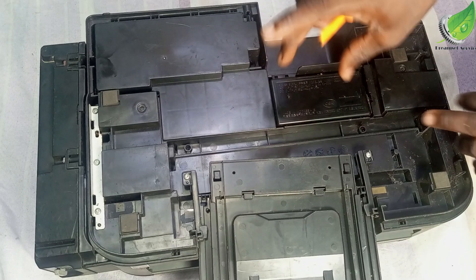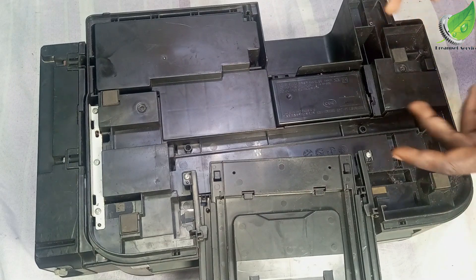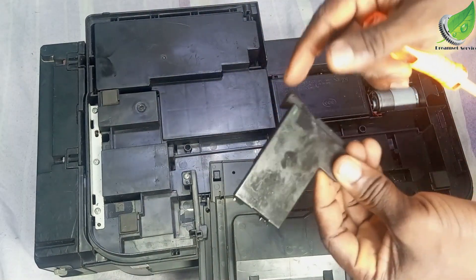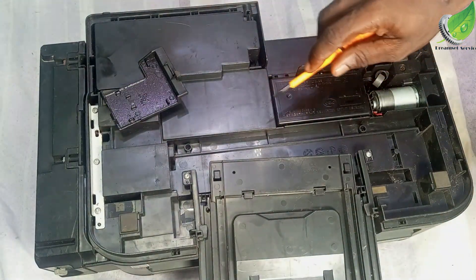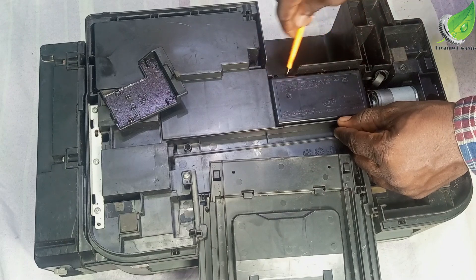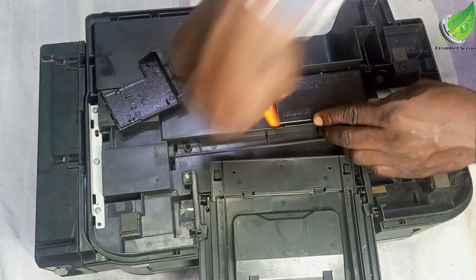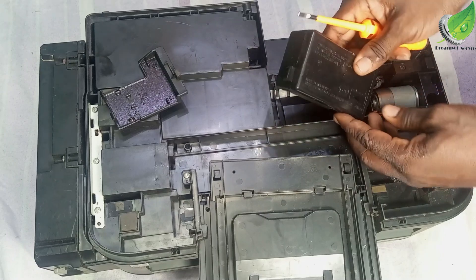This is the adapter that controls the power that goes into the printer. To remove it, the first thing I want to remove is this plastic on the right side of the adapter. You can see it came out easily. Once this plastic is out you will be able to remove this adapter easily. Put one end of the screwdriver in, then put the other end here and pull gently — just gently pry it until it keeps coming out.